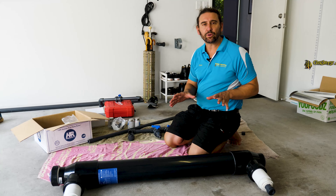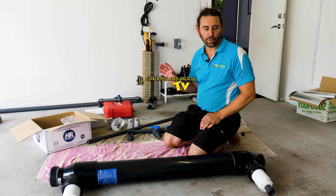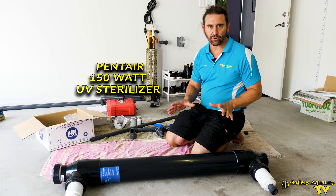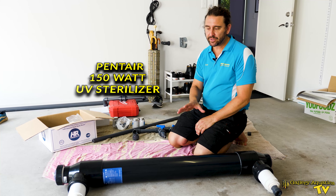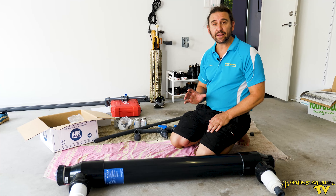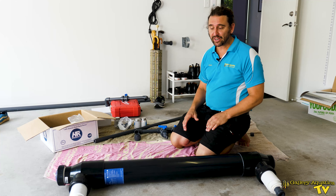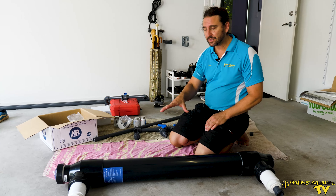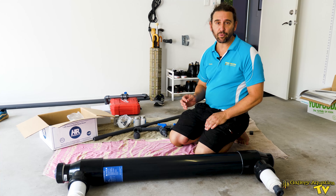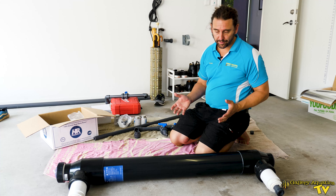This is the UV sterilizer that we're going to be setting up on Well Planned Reef. It's a Pentair 150-watt UV sterilizer. I typically use these by themselves on tanks up to about 2,000 litres — for tanks bigger than that I'll use multiple units. They're very effective in control of marine protozoa such as marine white spot and velvet.